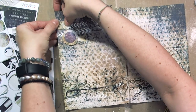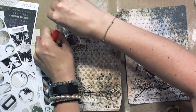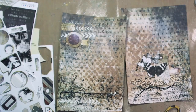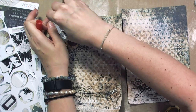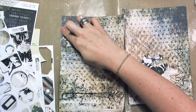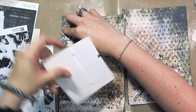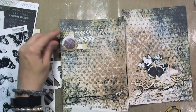For me, art journaling is a way of expressing my thoughts and feelings. It's a kind of safety valve. When something overflows me, it needs to find a way out. I love using quotes and words. My inspiration often comes from songs and I use lyrics in my art journaling.